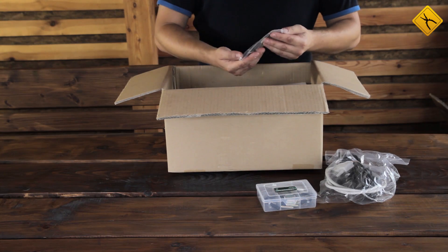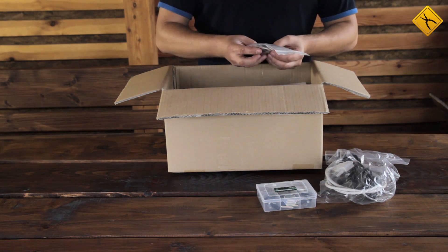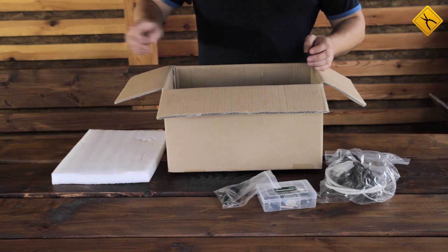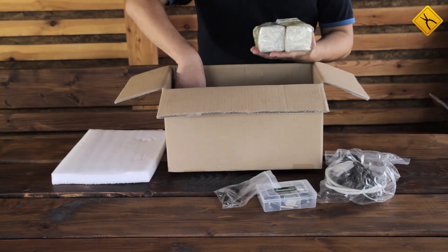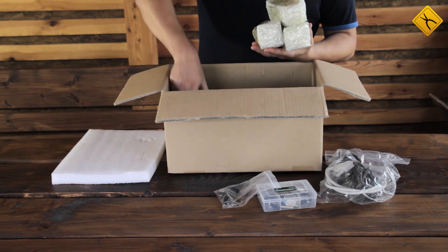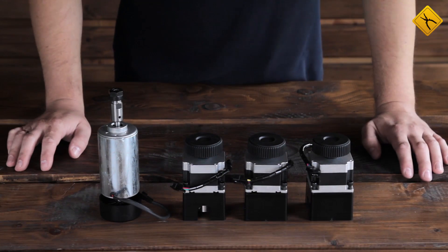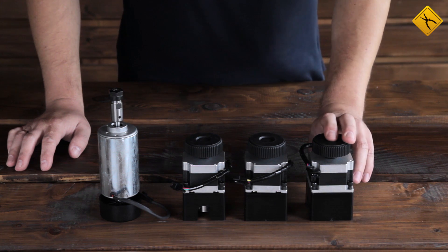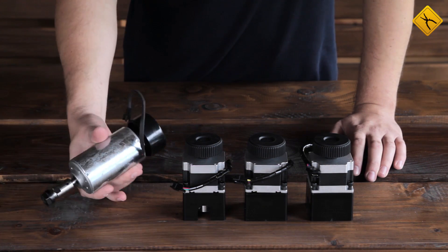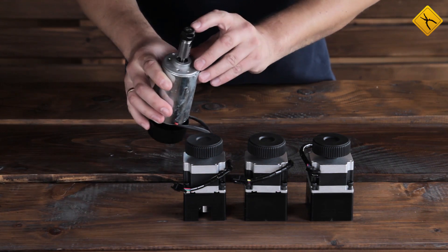A set of hex keys to assemble and configure the device, and 4 additional limit switches are here as well. These look like the axis motors and a spindle motor. There are 3 axis motors in the package for X, Y, and Z directions, and a spindle motor. There is a cooling ventilator on one side, and a place to connect a working instrument on the other.